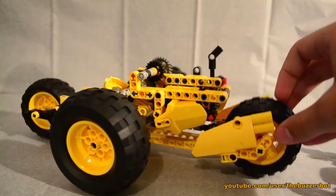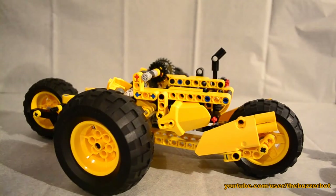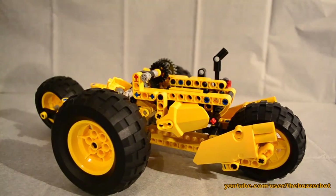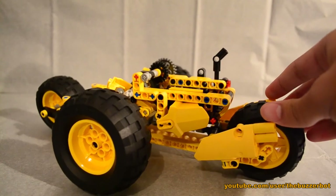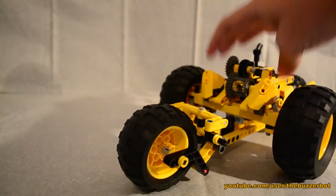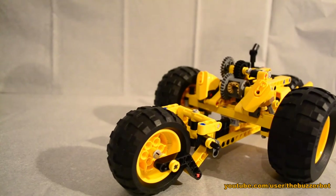It does technically have a pullback motor, but because of the very complex gearing I gave it — which I'll show you in a second — it is best not to use it. Plus, it's like a 10-year-old pullback motor from back when I got LEGO as a kid, so it's probably not going to work that well.